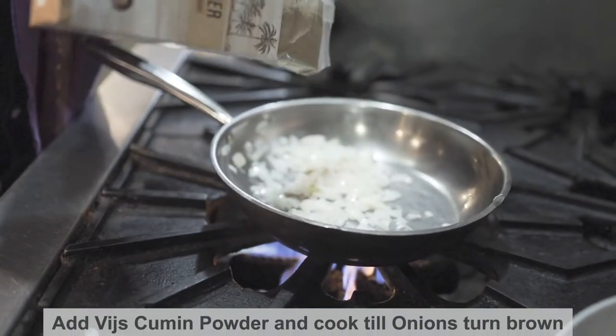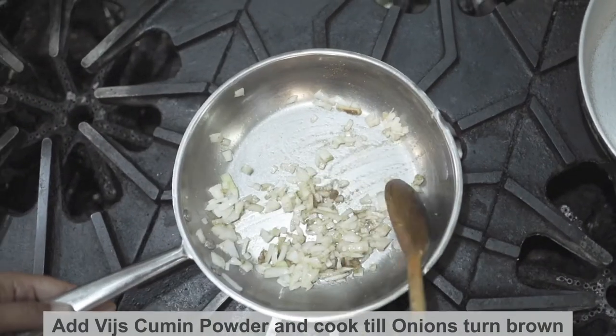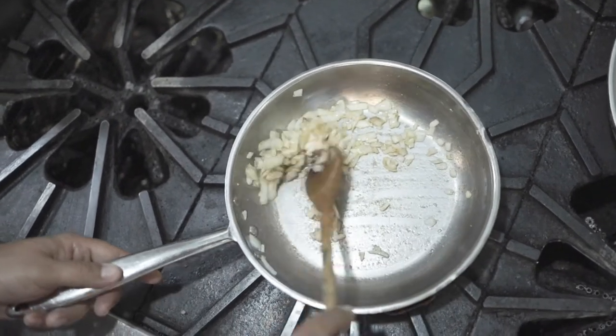We use cumin powder, or you can use cumin seeds — whatever you have, whatever you feel comfortable with. But I love using the powder because it gives that flavor to it.